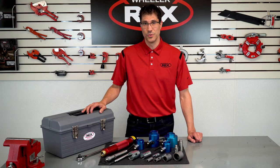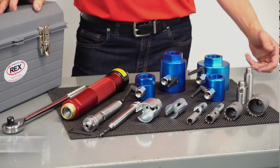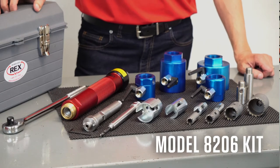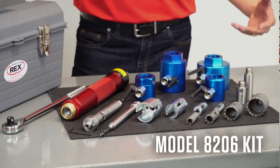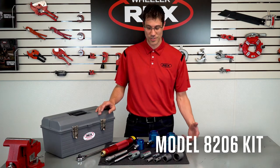Each kit can do up to 250 PSI lines, and what you see in front of us is our most popular kit, the model 8206, which includes everything to do tapping for ductile and plastic three quarter inch through two inch. Now let me show you how to set up for a one inch ductile tap.